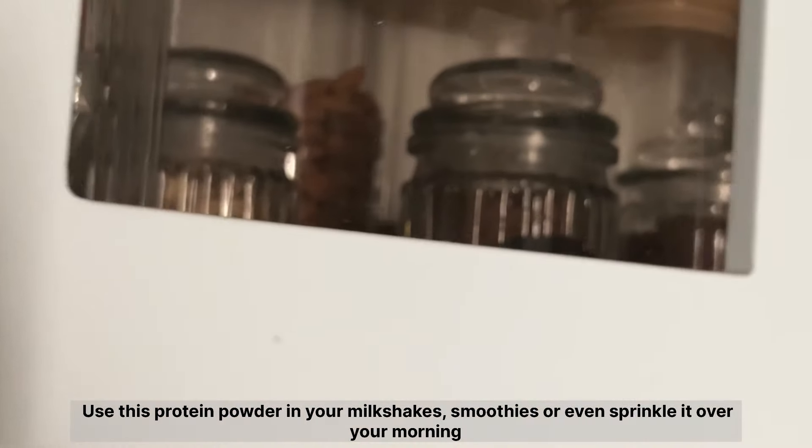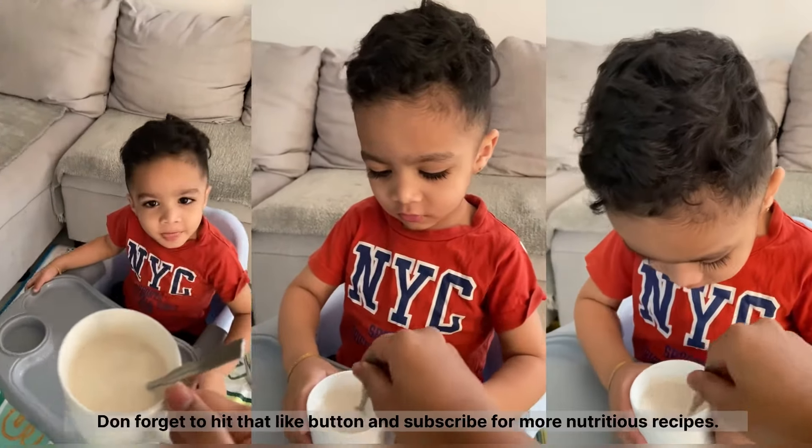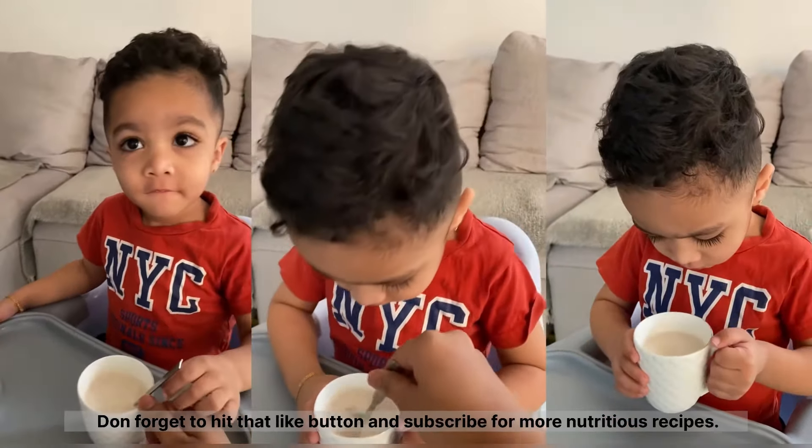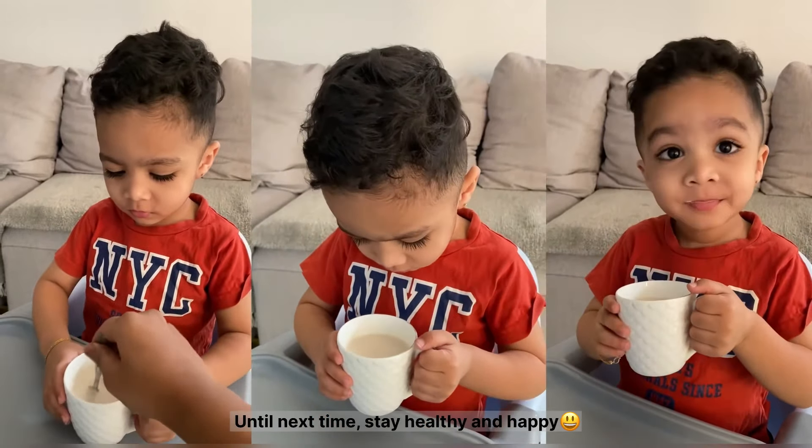Use this protein powder in your milkshakes, smoothies, or even sprinkle it over your morning cereal. Don't forget to hit that like button and subscribe for more nutritious recipes. Until next time, stay healthy and happy!